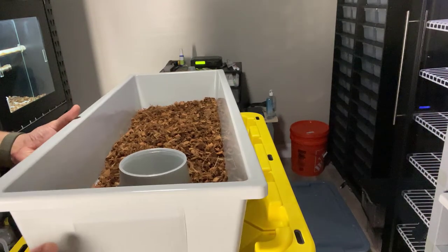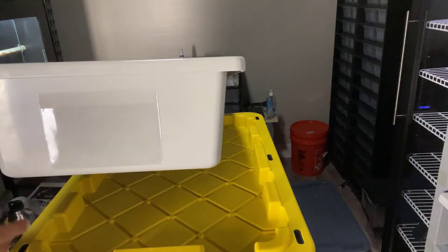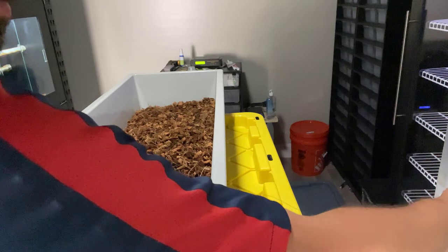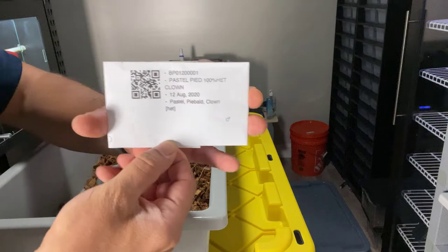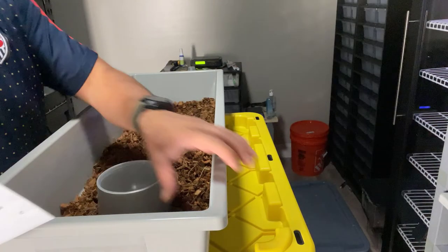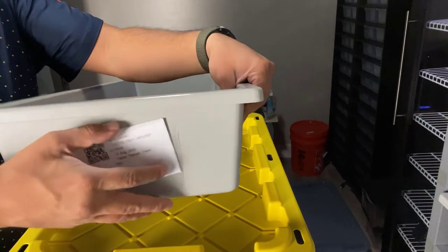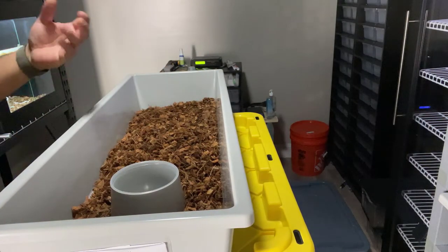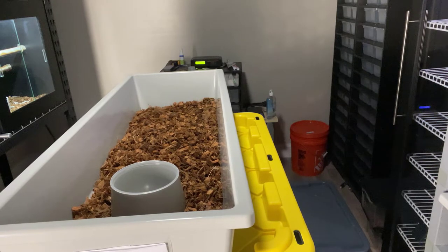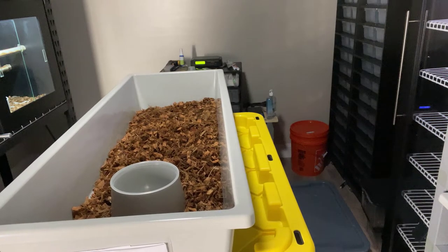Here's another tip: I have these clear peel-and-stick index card holders that stick right on the tub. I use an app called Husbandry Pro, which generates little QR codes you can scan for each animal. When I'm cleaning I just put the updated card right here — it logs the substrate change. So the workflow is: get all the tubs filled with substrate and water cups, then switch the animals over and move the QR code cards to the new tubs.